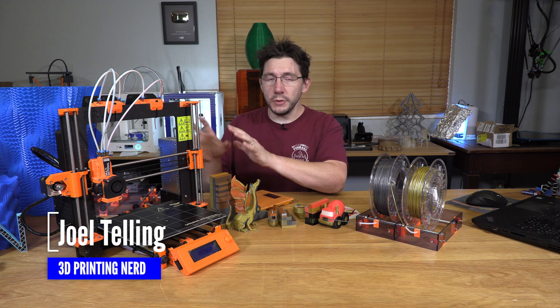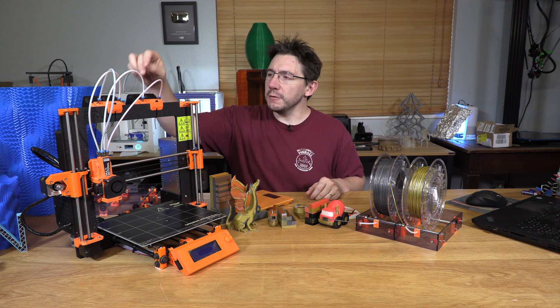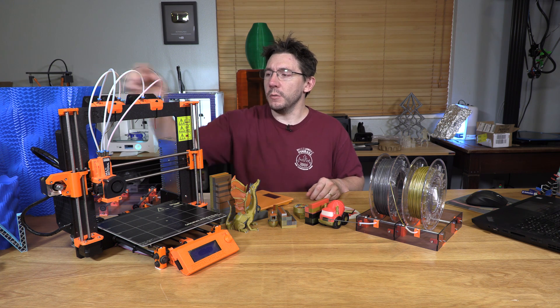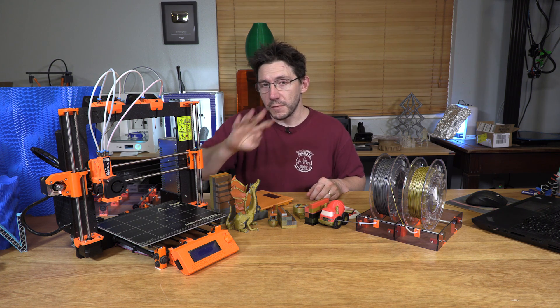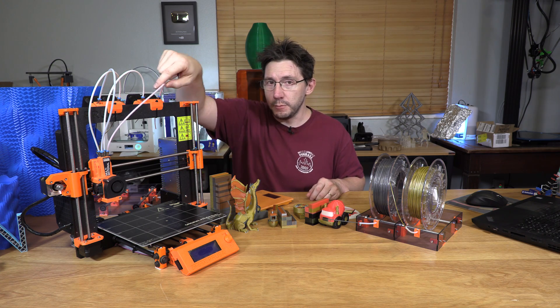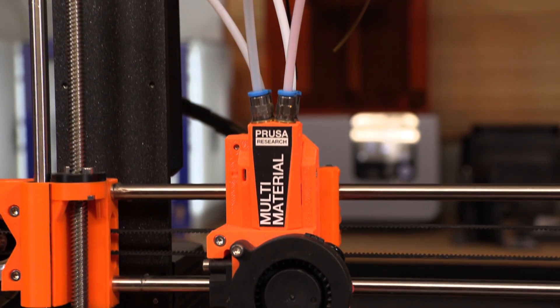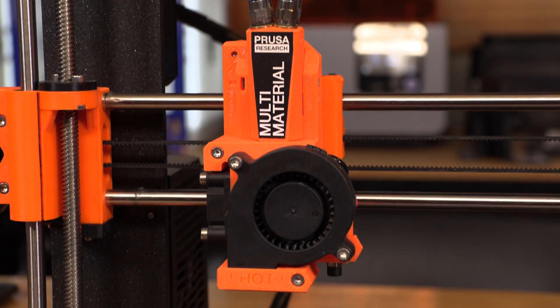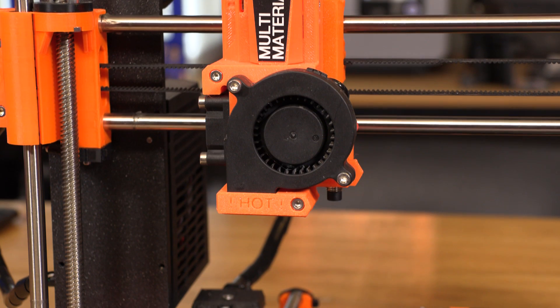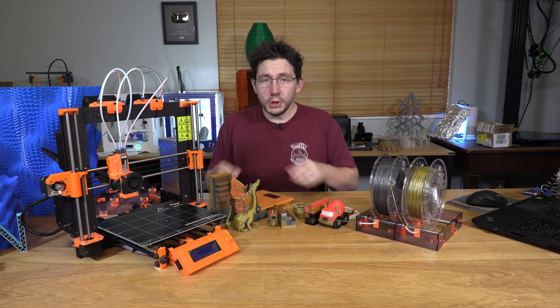Here it is — this is the Prusa i3 Mark II S 3D printer, pre-configured for multi-material extrusion. Here's how it works: these four stepper motors up here with Bontek gears pull from up to four different filament sources, sending that filament through four different Bowden tubes into a little mixer area, and then down the throat, out the E3D V6 and the nozzle, onto the build plate.